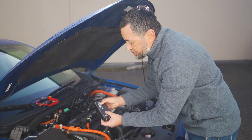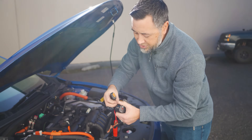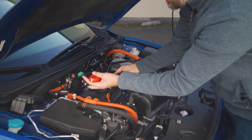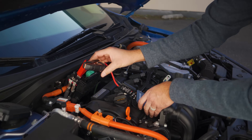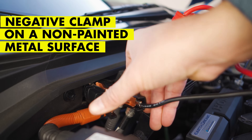Next, we grab our IonBoost Torque V8, take the jumper cables and plug them into the jumper cable port. They're keyed, so you can see that they can't go in the wrong way. Then we're going to place the device in a safe location — right here is good. Place the positive clamp on the positive jumpstart terminal, and the negative clamp on any unpainted metal surface. This looks like a good port right here.